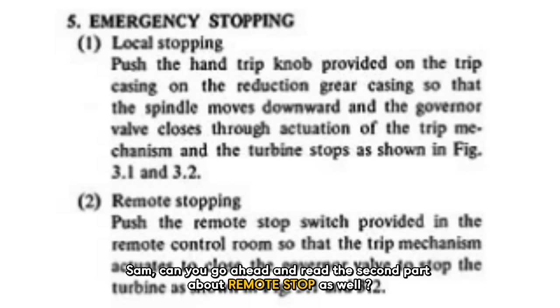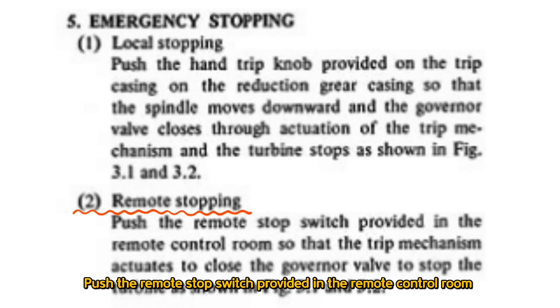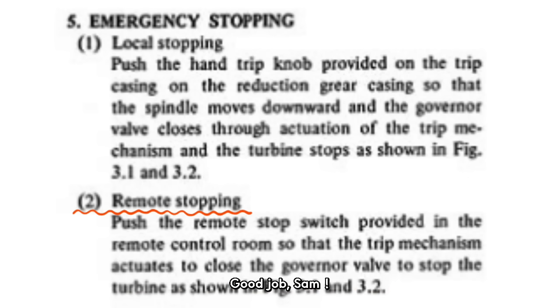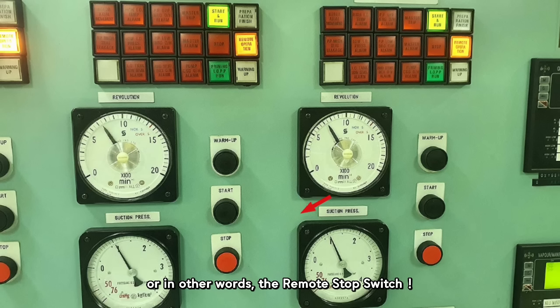Sam reads the second part about remote stop: Push the remote stop switch provided in the remote control room, so that the trip mechanism activates to close the governor valve to stop the turbine. When we say remote stop, it literally means stopping the turbine remotely by operating the emergency stop button in the CCR — or in other words, the remote stop switch.